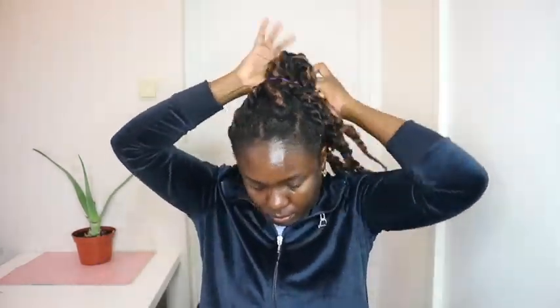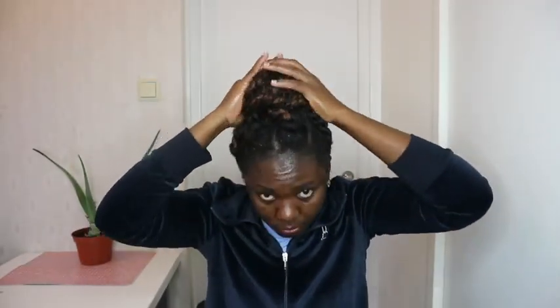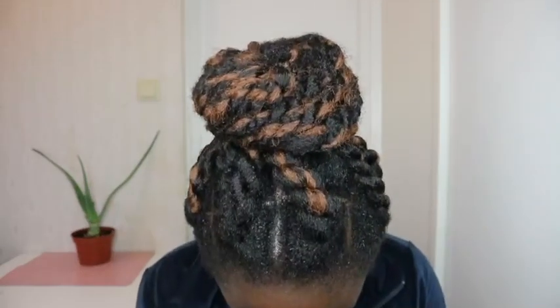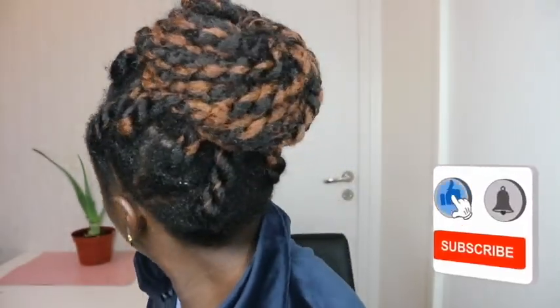Let me know in the comments if you've recreated any of my Chebe videos — the Chebe mask, Chebe spray, anything I've posted. I'm done moisturizing my hair and I'll just put it in a bun. I'm packing it into a doughnut bun and securing it with another hairband so it doesn't unravel. I'm brushing my edges and applying Chebe butter on the edges and in between my lines. My hair is feeling nice and cool. Thank you all for watching — let me know your thoughts in the comments, share my videos with your friends and family, and I'll see you in my next video. Bye!